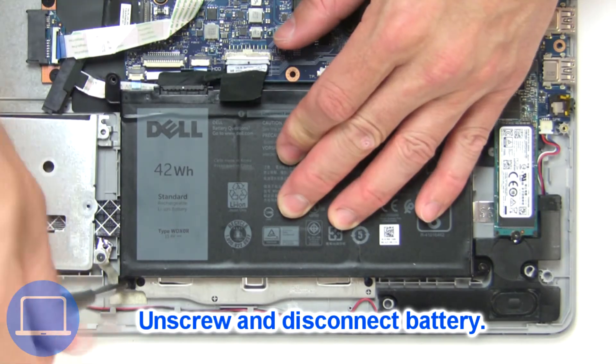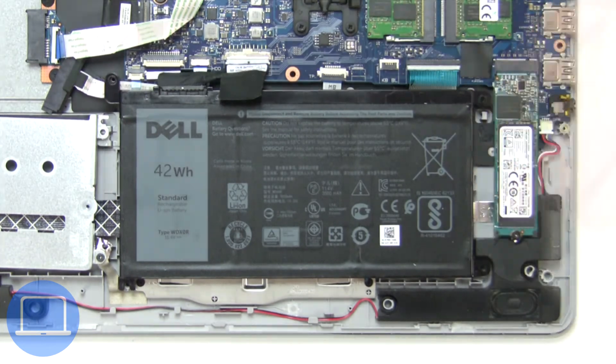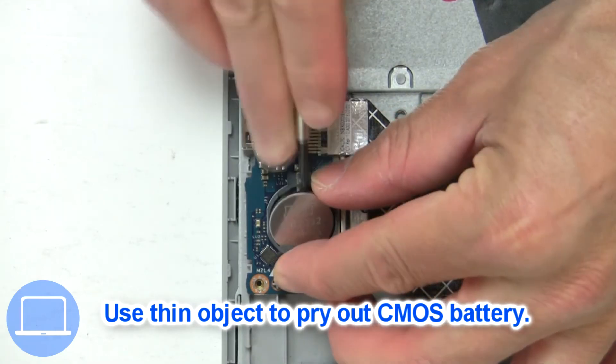Now unscrew and disconnect the battery. Now use a thin object to pry out the CMOS battery.